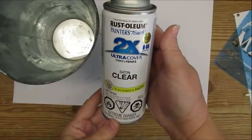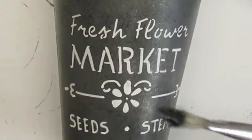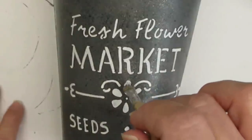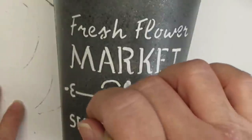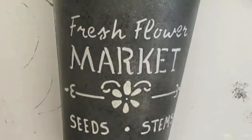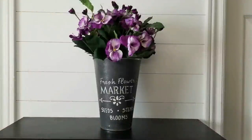I'm going to seal this container because chalk paint on metal does chip, so I took it outside and gave it a good spray. Then I'm taking a little rough brush, dipping it into some dark gray paint, and pouncing it on top of all of the white areas just to make them look a little more aged and weathered. I plopped in a bunch of pansies and I think it looks super cute.